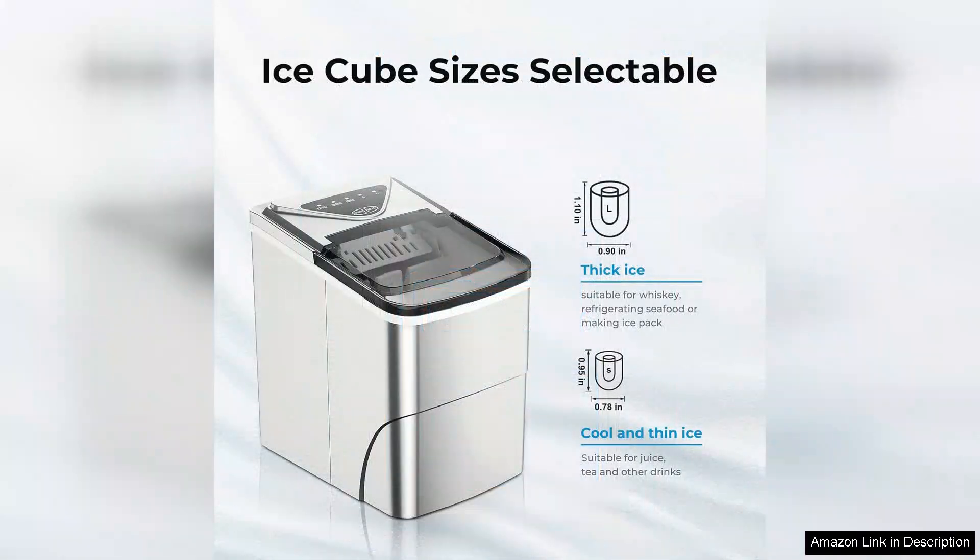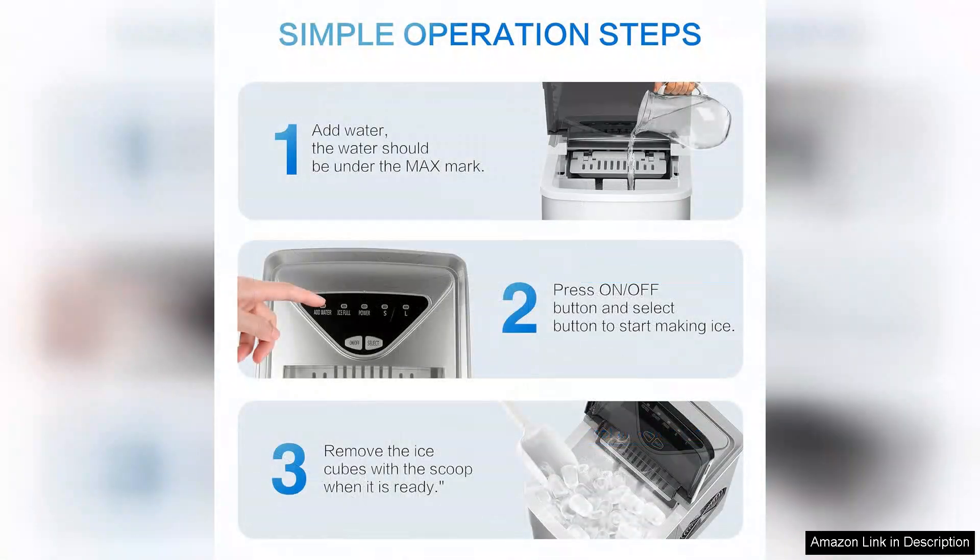One of the standout features is its self-cleaning function. This is a huge plus for me as I often dread the maintenance that comes with appliances. With just the press of a button, it takes care of the cleaning, ensuring that the ice remains pure and fresh. The transparent lid also allows you to monitor the ice making process, which I found quite satisfying.